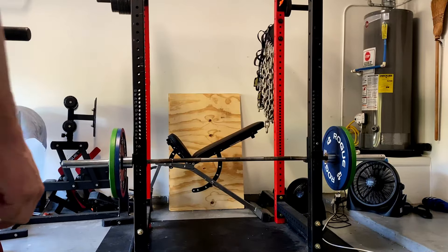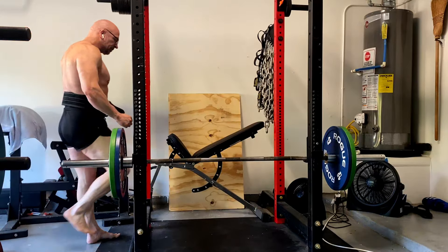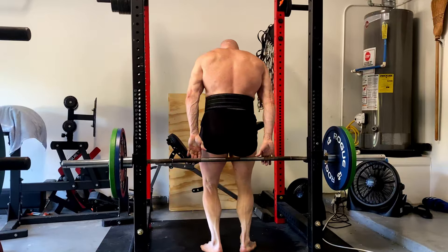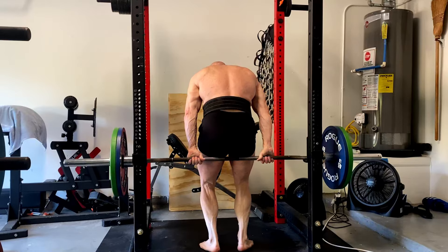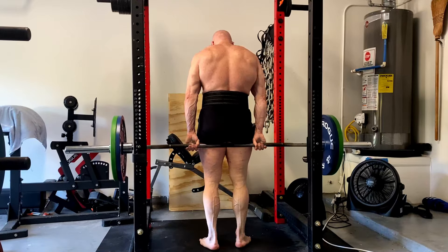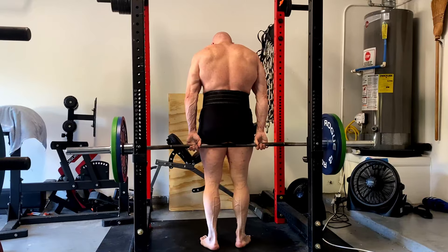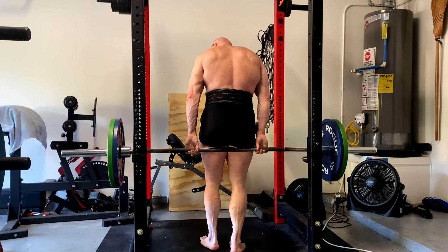I do need to get them thicker again because I'm high bar squatting — not just aesthetically but strength-wise. And people say, why are we talking about strength if you're bodybuilding? But I'm powerbuilding. So keep that in mind. I do want my squat, bench, and deadlift to be strong, and some of my lower body training can pertain to the deadlift.